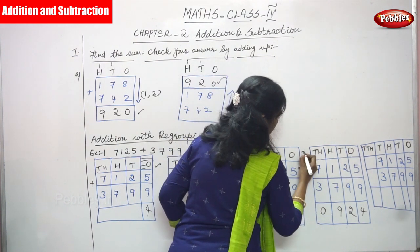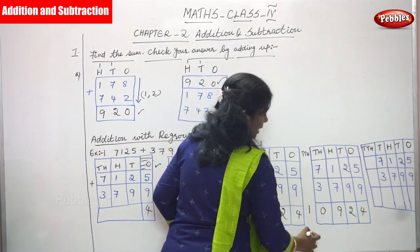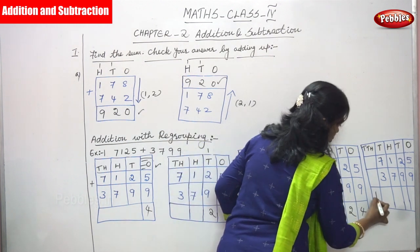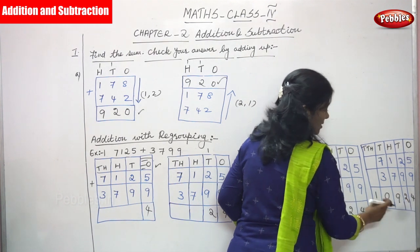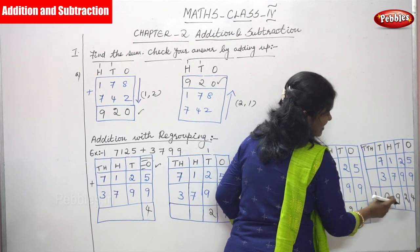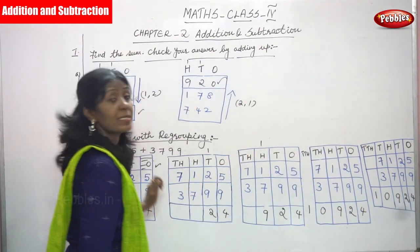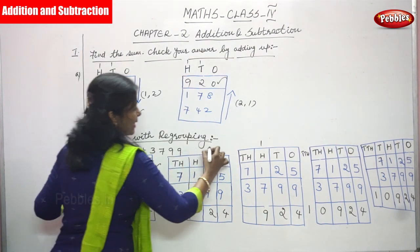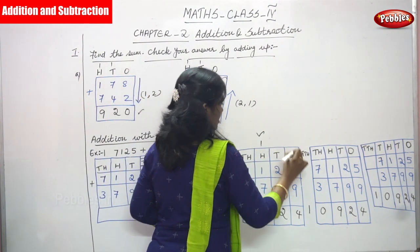The 1 goes to the ten-thousands place — write 1 there. So the answer is 10,924. Ones, tens, hundreds, thousands, ten-thousands — that is 10,924. This is the regrouping method: concentrate ones first, then tens, then hundreds, then thousands, and you get the final answer.